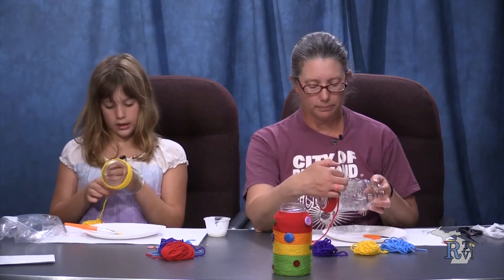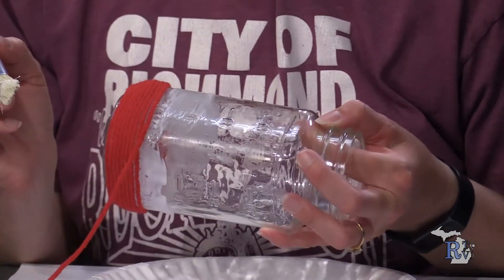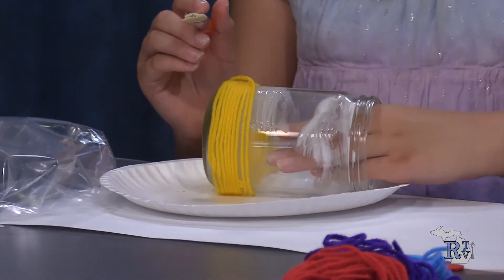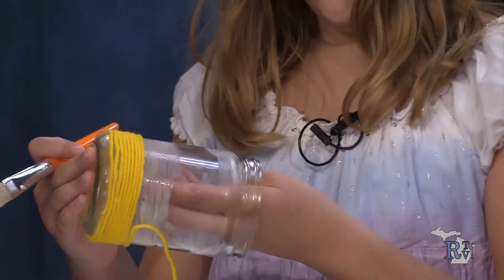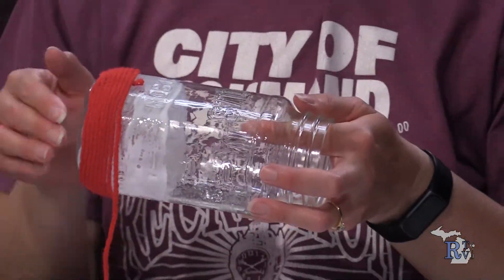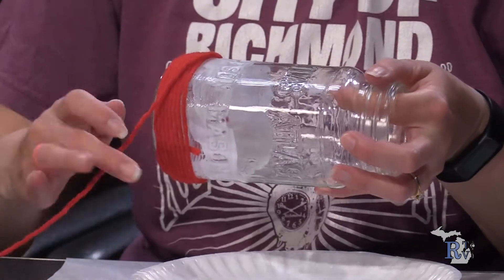I'm getting towards the end of my glue section, so I'm going to take my brush and add some more glue — apply another section. Be careful as you're doing this because you don't want to unwrap your yarn as you go. Now, if you have your own jars at home you can ask mom and dad if you can use those. Most of us will get recycling jars like pasta sauce and salsa jars — a wide variety of different sizes.